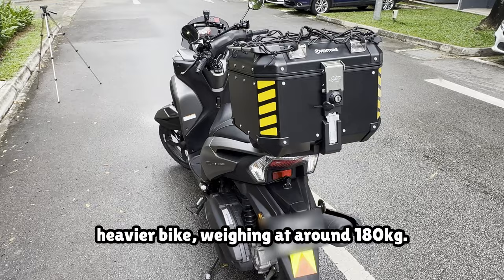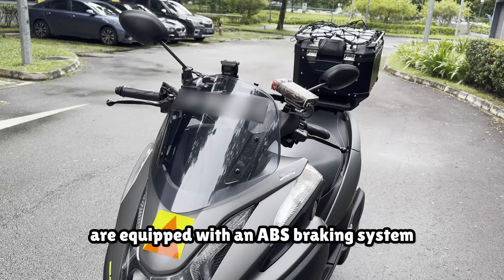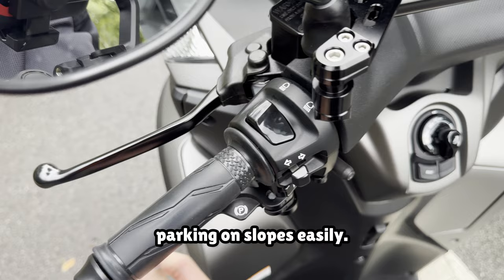It is however a much heavier bike, weighing at around 180kg — a pretty similar weight class to higher CC bikes, without the more powerful engine of course. All three wheels on the Tri-City are equipped with an ABS braking system that has really good stopping power, comparable to the brakes on higher CC bikes. The left handle lever allows you to use all three brakes at the same time, and the right handle lever controls only the front brakes. The bike also comes equipped with a parking brake for parking on slopes easily.